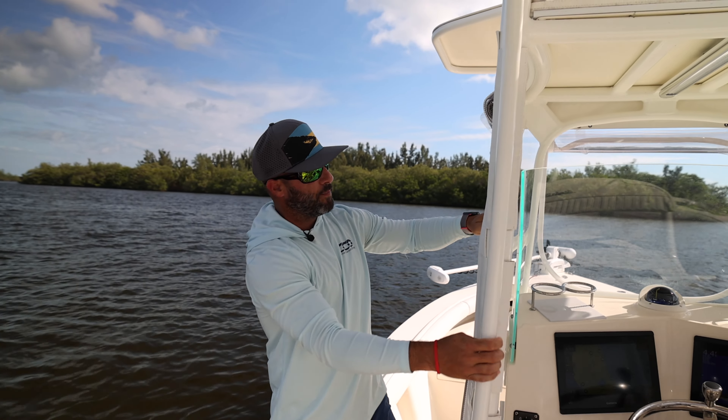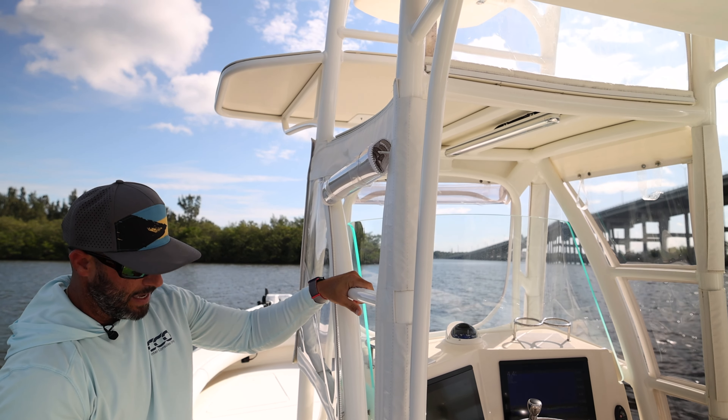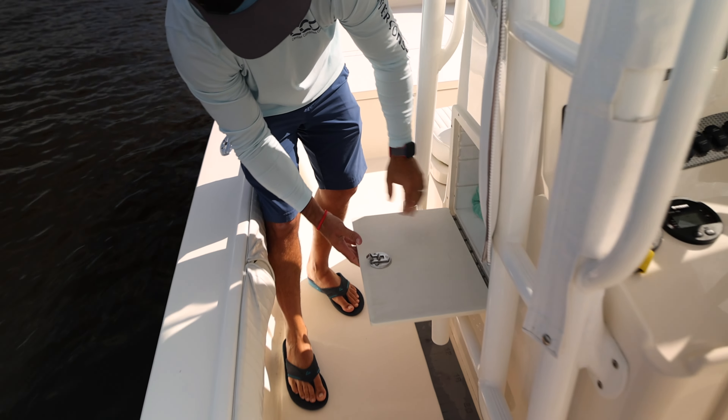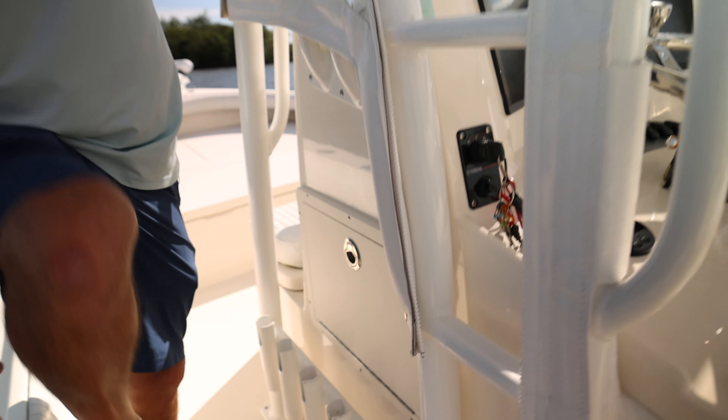You'll see you have an Isinglass setup here — we actually pulled up this area which exposes a ladder. Before we get to that, there's additional tackle storage where you can put plain old boxes and add whatever you need in that area.